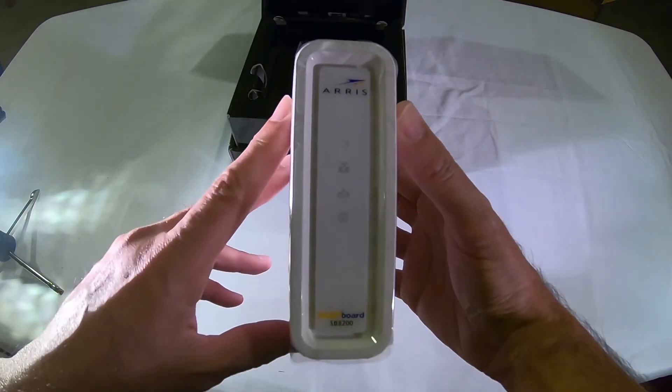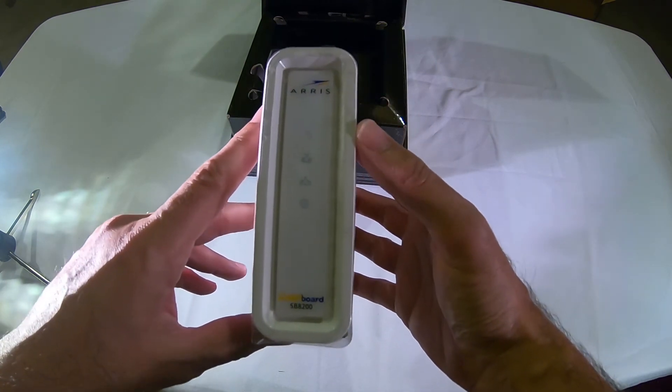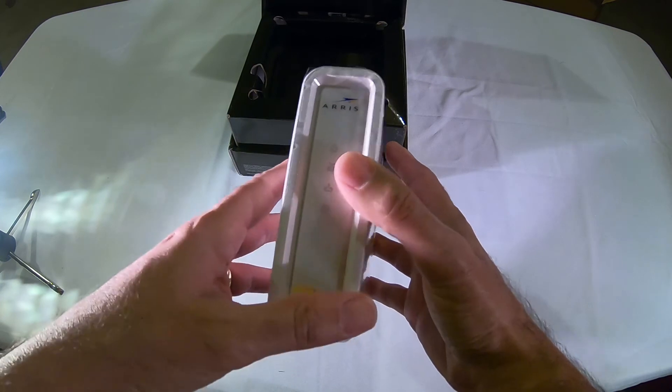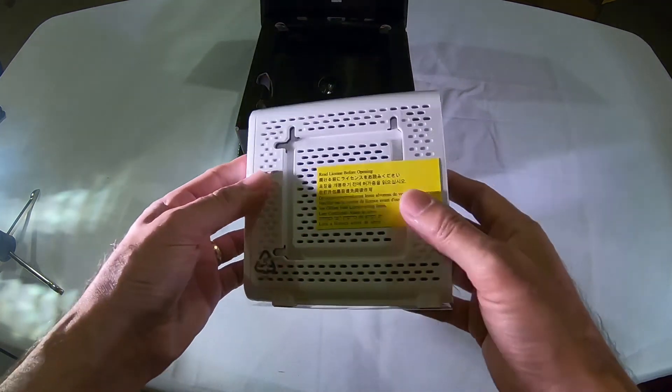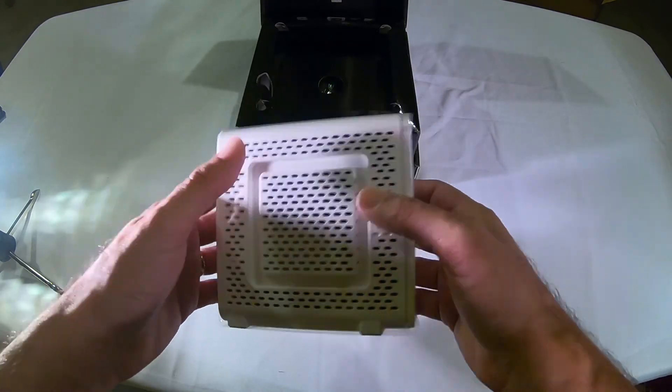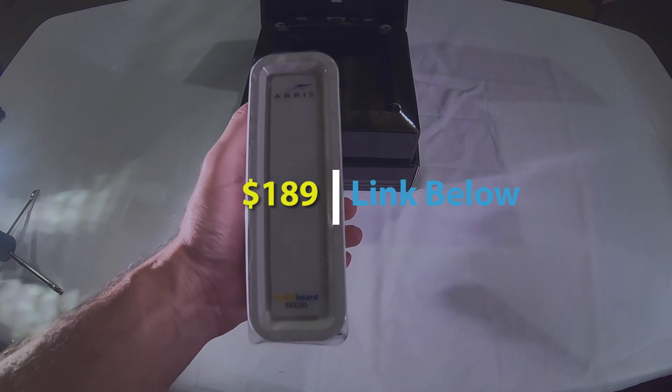If you're going to upgrade your internet to a really fast speed, probably over 200 megabits per second, you're going to want a DOCSIS 3.1 modem like this. There are other ones out there too. This one costs about $175 to $180.